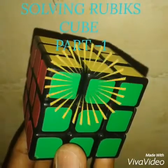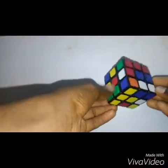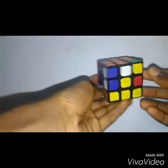Hello everyone! We want to unlock the mystery behind the Rubik's Cube and teach you how to solve it. This is a Rubik's Cube which is to be solved.